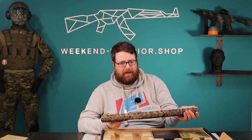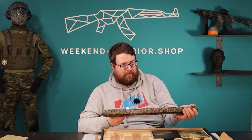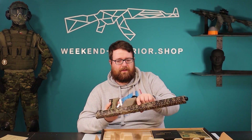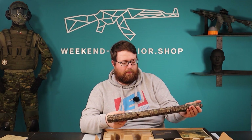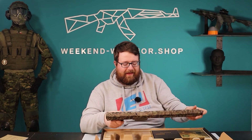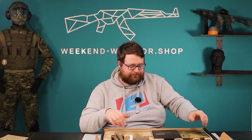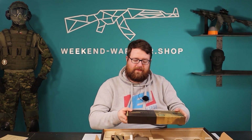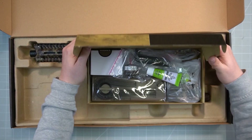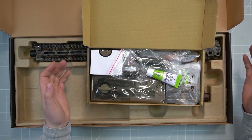People ask: can I use a six-inch barrel? Can I use a Widow Maker? The Widow Maker has 4.5 inches — that's too short. You'll end up with the barrel ending inside the gun body, and that's not good. So eight inches is the way to go.